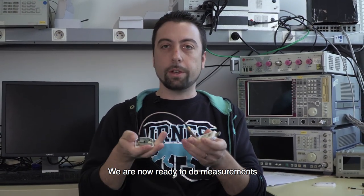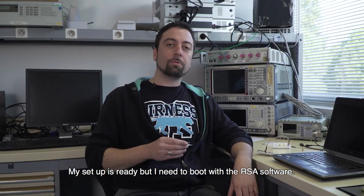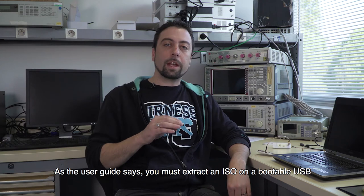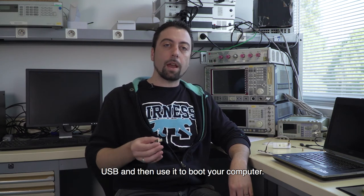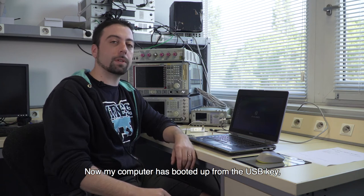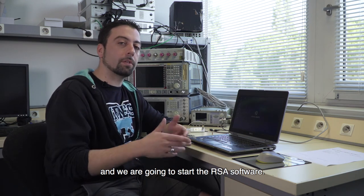Now we are ready to do measurements. My setup is ready, but I need to boot the RSA software. As the user guide says, you just have to extract an ISO onto a bootable USB and then use it on any computer. My computer has now booted from the USB key, and we are going to start the radio signal analyzer software.